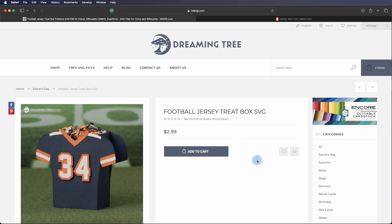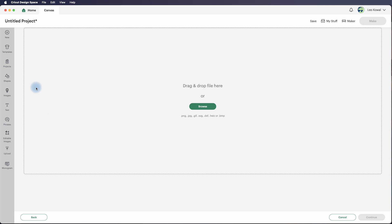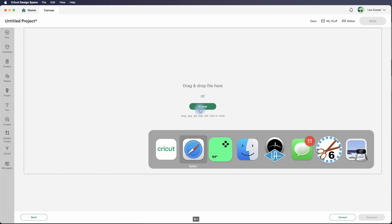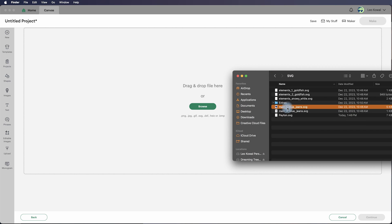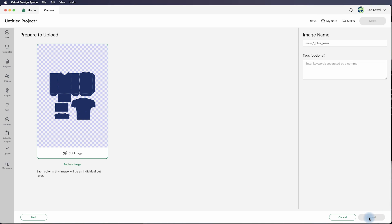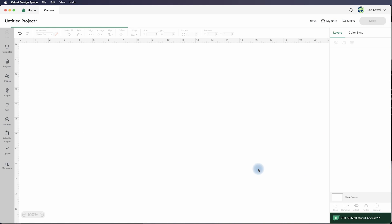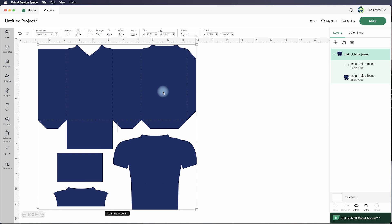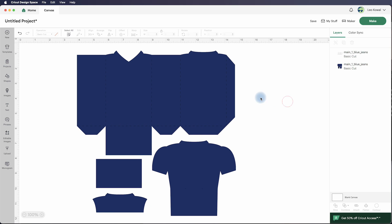With Design Space open, we're going to bring in the file and use it as a reference. We're going to use Main One Blue Jeans — this is the football jersey — and we're bringing it in so we can use it as a reference for our letters so we know how big to make them. I'll get that SVG loaded up, add it to the canvas, and right-click to ungroup it.